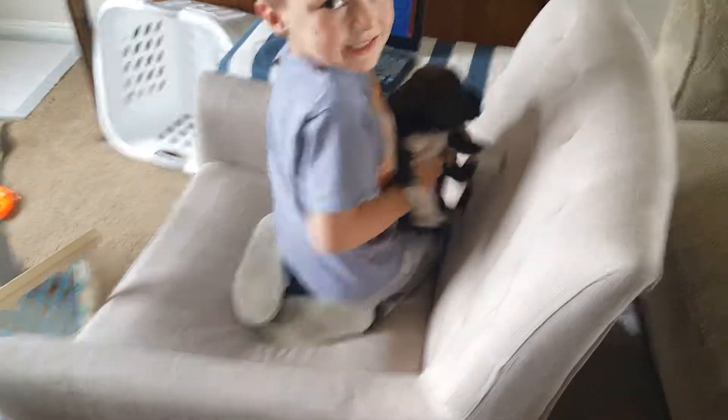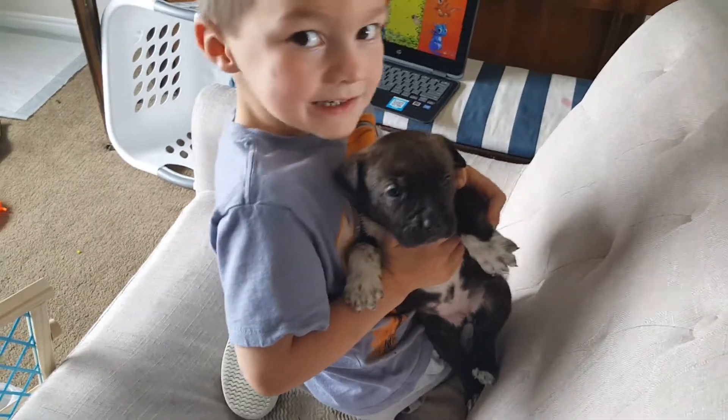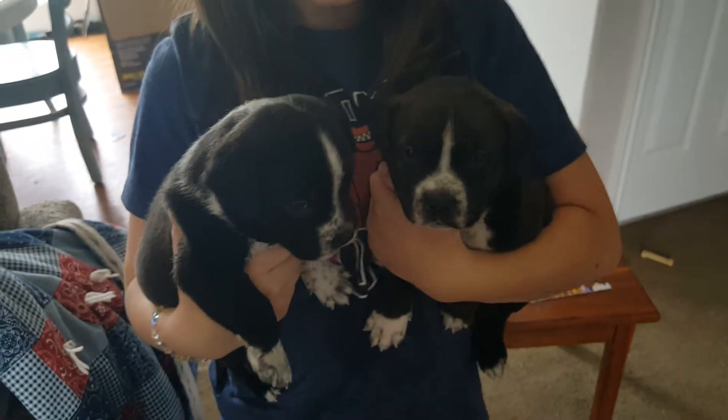Luke, turn around and show me your puppy. So this is one of them. We got eight of these little three-week-old puppies and their mom. We think they're pit boxer mixes, likely. The mom looks like she's all or mostly pit. Here's a couple more.